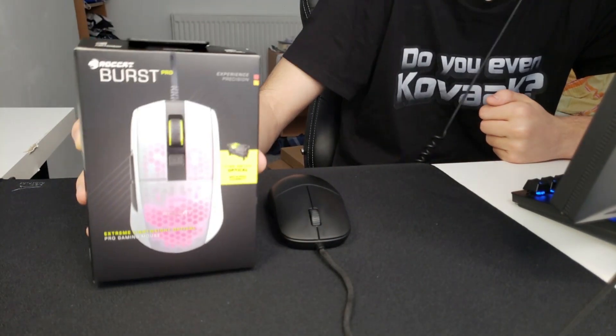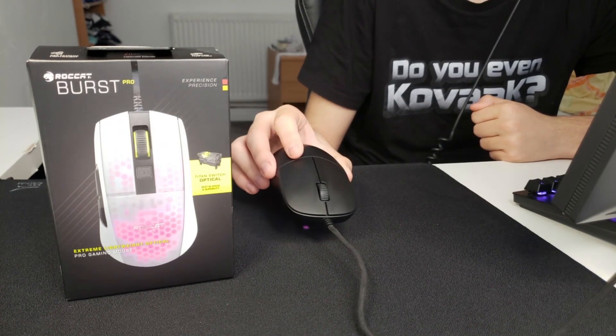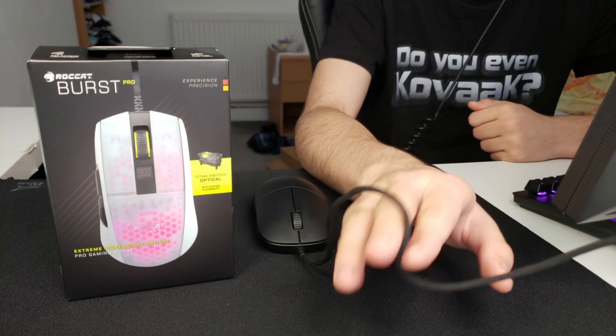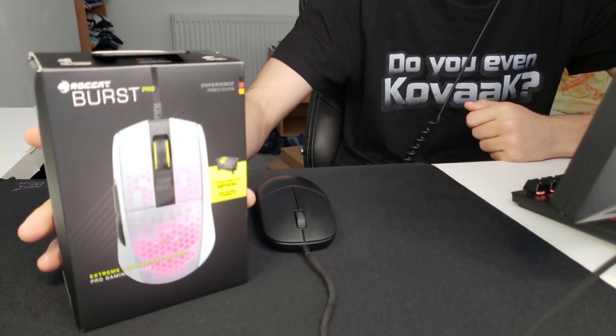A lot of people know my opinion on the XM1 — in my opinion it is the golden standard for a mouse. Everything about it is just great, from the coating to the shape to the cable itself. It is the best non-paracord cable that you can get on a stock mouse, and Roccat has done a couple of innovations since their KPU release.